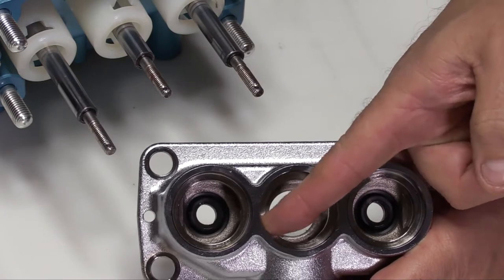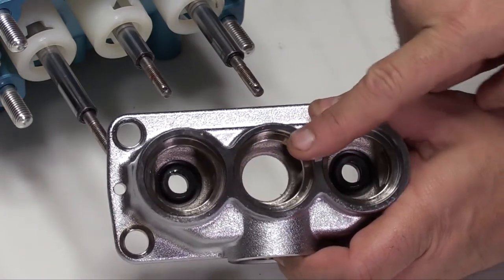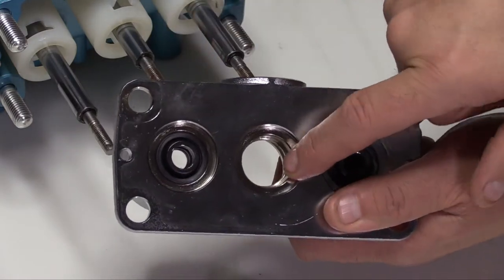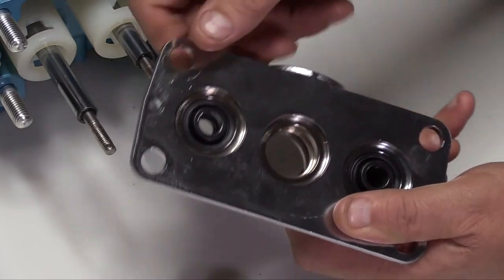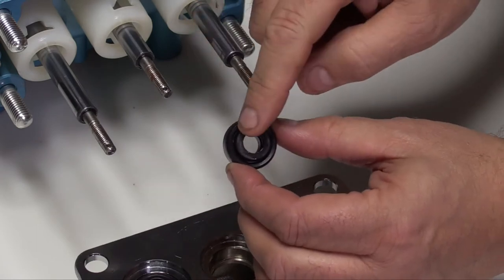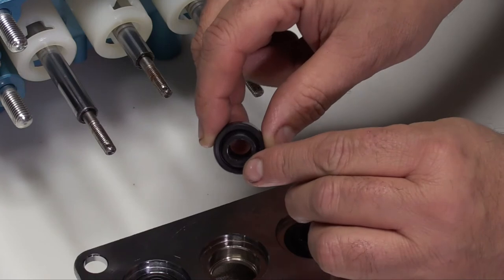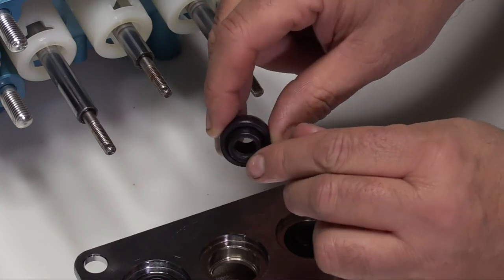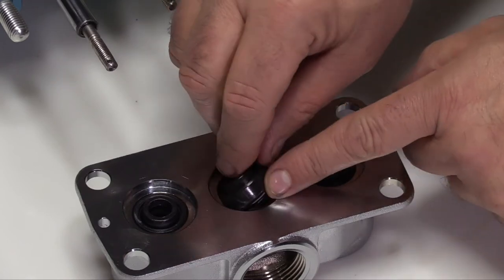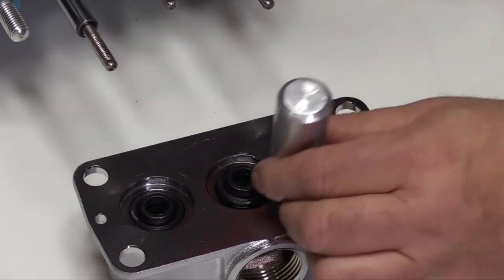Inspect the cylinder sealing surfaces on the inlet manifold. Invert the inlet manifold with the crankcase side up and inspect the low pressure sealing surfaces. Inspect the inside diameter of the low pressure seals for wear, damage, and note the position of the energizer spring. Install the low pressure seals with the energizer spring facing downward into the inlet manifold. Using the socket tool, press the seals into place.